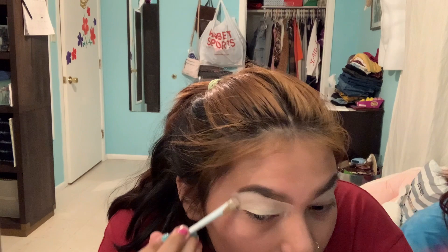It's weird seeing you do makeup. Okay, so I'm done with this eye. This is weird because your beauty blender is a fiber.